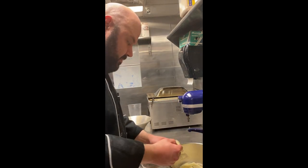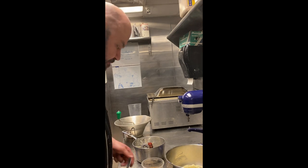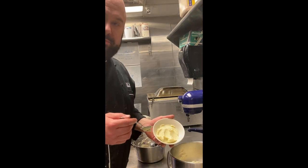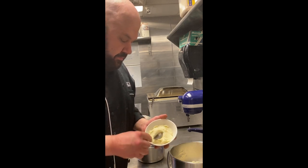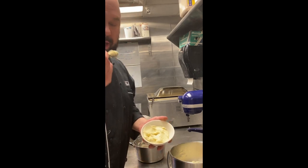So let's check the seasoning. That's a good mashed potato. There you go guys — the school's recipe for herb mashed potatoes, just done with a little slight twist on how we cook it.